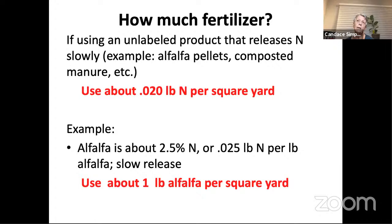So 0.02 pounds of nitrogen per square yard. Alfalfa, as you see in the lower half of the slide, is about 2.5% nitrogen — or about 2% nitrogen — meaning it's 0.025 pounds of nitrogen per pound of alfalfa. So if you need 0.020 pounds of nitrogen, you need about one pound of alfalfa per square yard. Most of us can easily look at our garden beds and estimate where there's about a square yard, making this a pretty easy way to come up with a number.